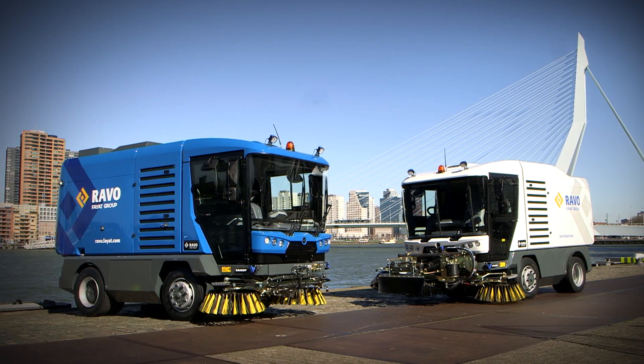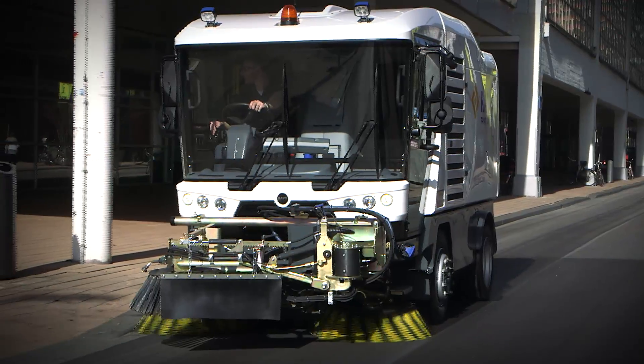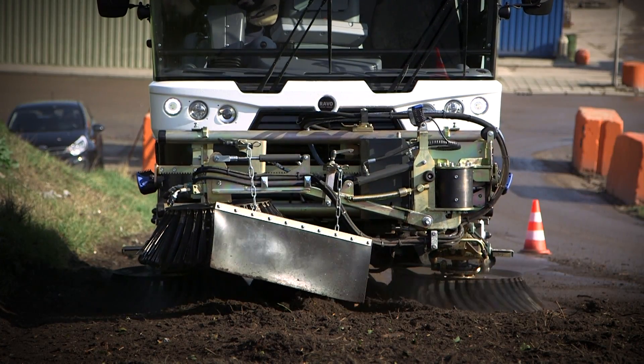The RAVO 5i series: versatile, powerful, and robust. Equipped to handle even the toughest street sweeping jobs in the world.